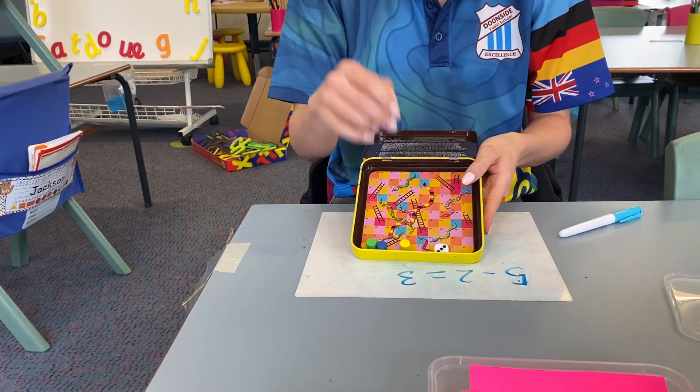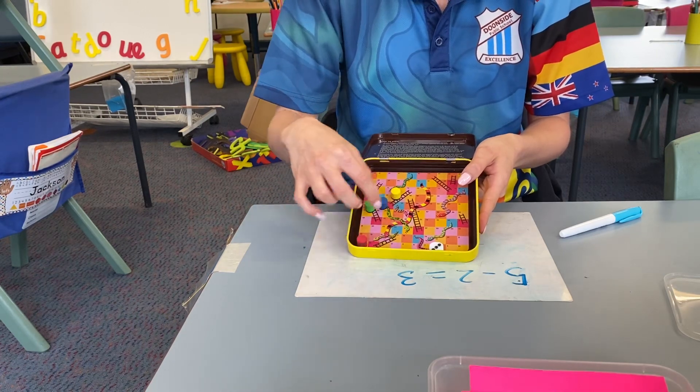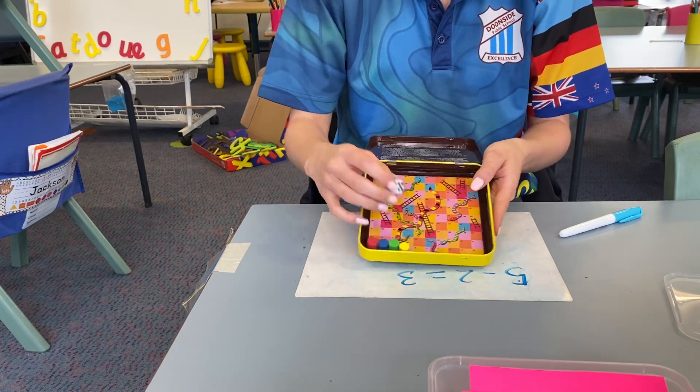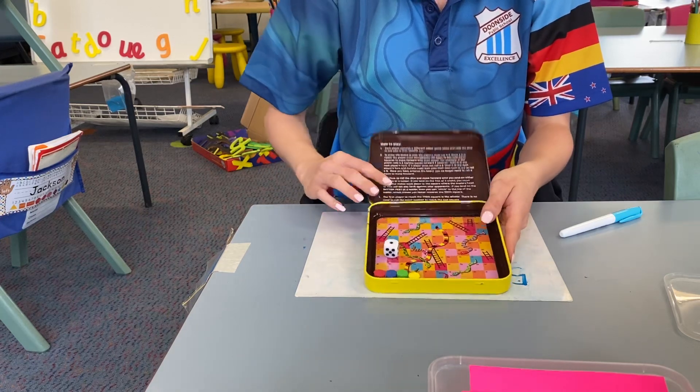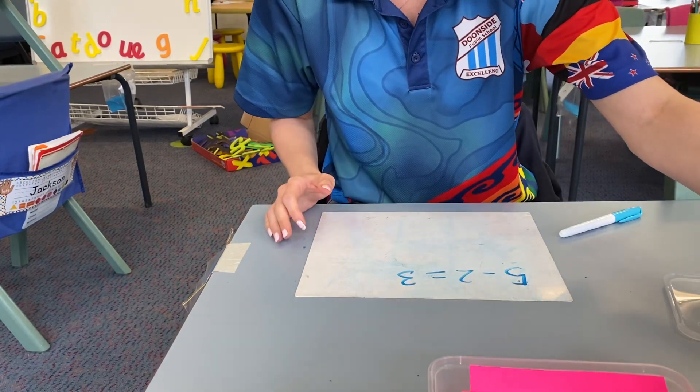It has magnets on the bottom, so hopefully you won't lose those — although I know in year one we still managed to lose things. So this is great because it practices counting and number recognition. It's also a fun game too. So that's that one.